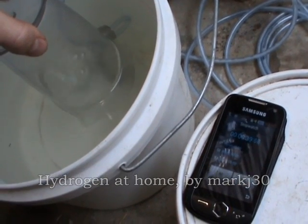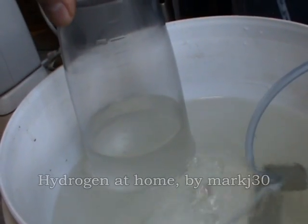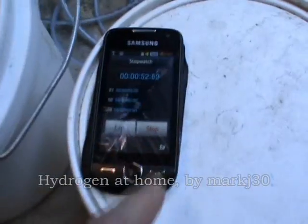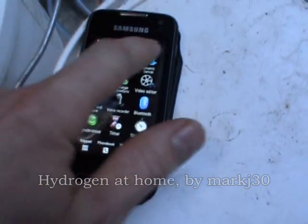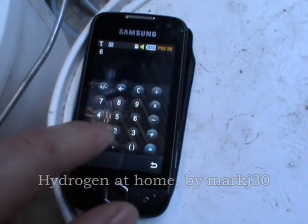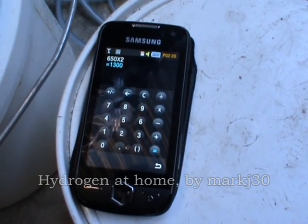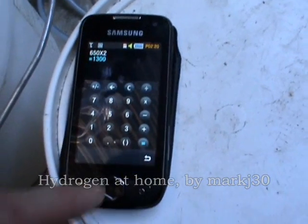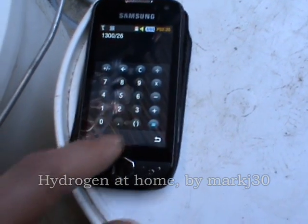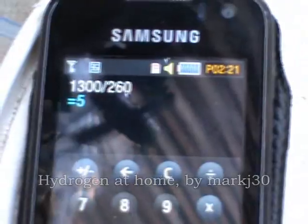Coming up on 30 seconds... It's right on 650 millilitres. So going across to the calculator: 650 millilitres in 30 seconds times 2 gives us 1.3 liters a minute. And then we divide that by the watts, which is 260, which gives us exactly 5 — 5 mmW exactly. Which is great.